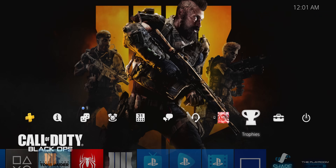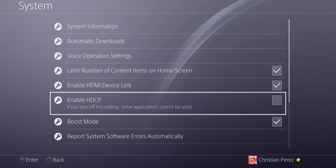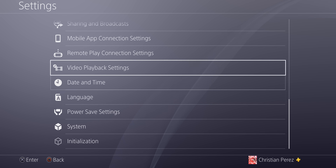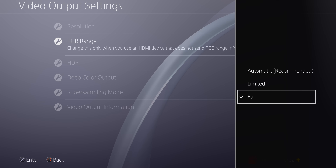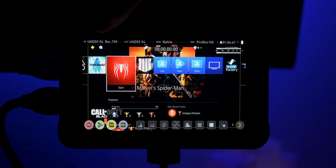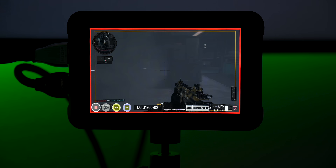On the PS4 Pro, go to Settings and the System tab — uncheck HDCP, otherwise it will not work. Then go to the Display and Sound tab, go to Video Output Settings, and make sure the resolution is set to 2160p RGB, the range is set to Full, and HDR is set to Automatic. Now that the consoles are set up, make sure on the Ninja V that HDMI 2.0 is selected and HDMI HDR Auto is on. Notice that under the Devices section, the Ninja V automatically detects whether the manufacturer is Xbox One or PS4.